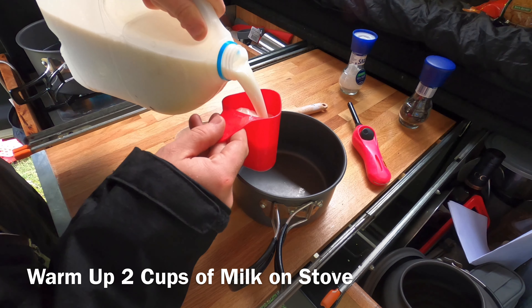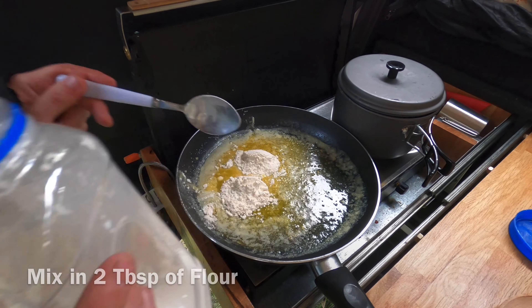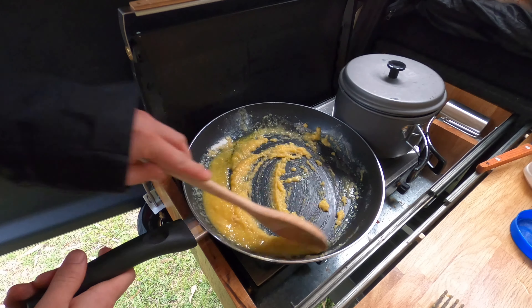Now melt some butter in a large pan and add a teaspoon of crushed garlic. When that's melted, add two tablespoons of flour and mix it together using a wooden spoon.